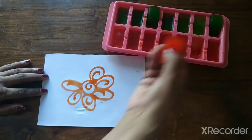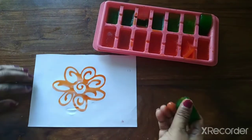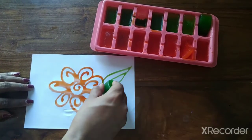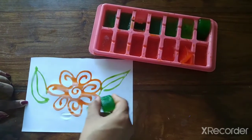Now this is melting. Now I will take the green color and make a design of the flower. I am drawing leaves.